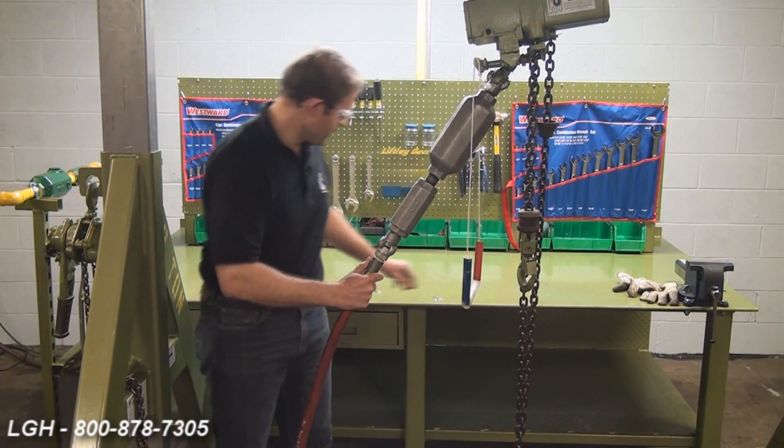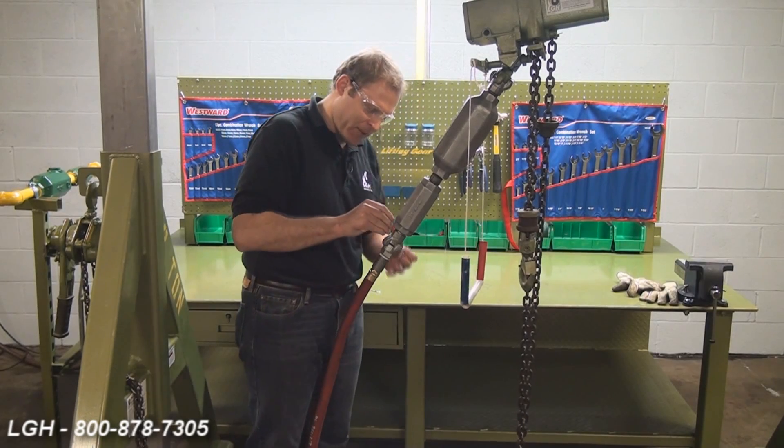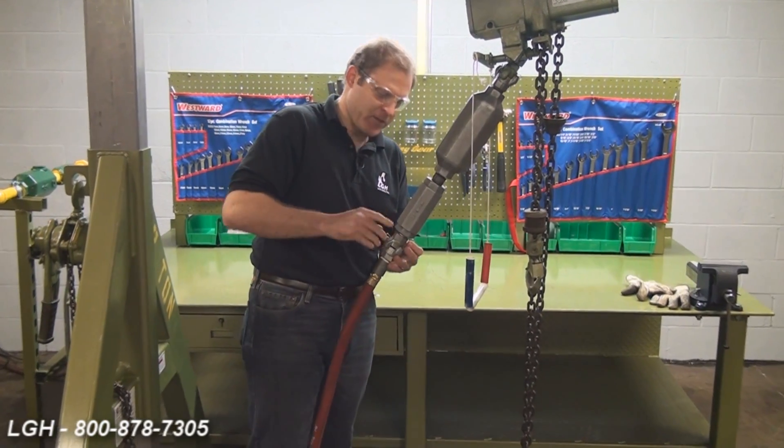Attach the couplings. And lastly, we want to make sure these couplings are secure by using some cotter pins.